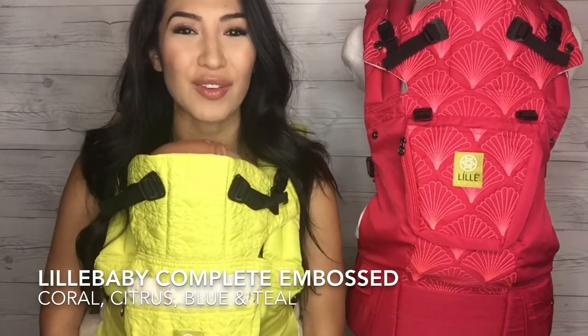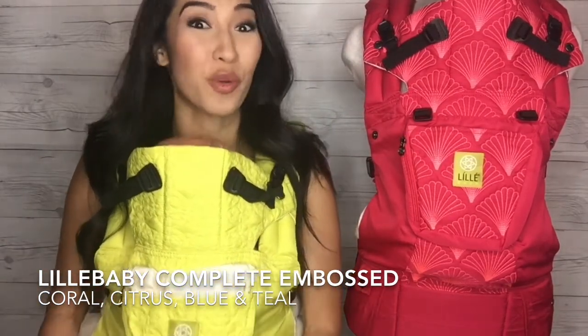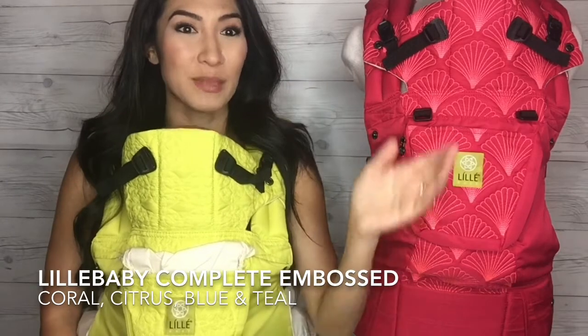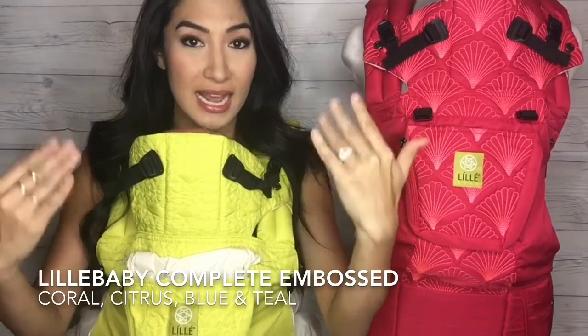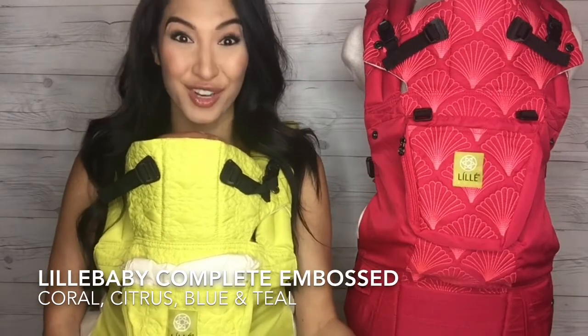So these four colors that I'm showing you today, I call them the bright colors, and even though the blue one is more of a navy, to me they're just these bold, beautiful staples. Now the reason these are called embossed is because instead of a printed-on ink pattern, you've got this beautiful embroidery, which I will show you up close.